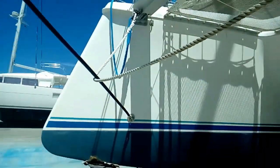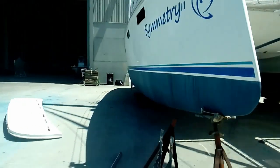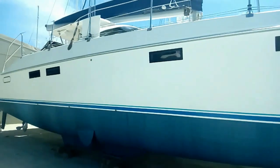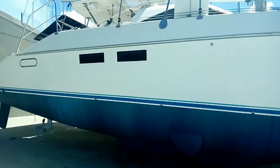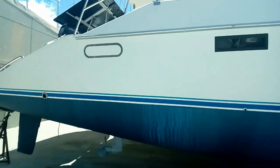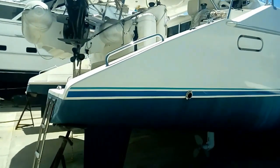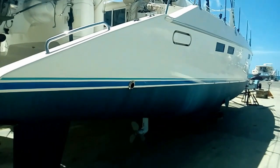Now we're going to walk down the other side. That's a first glance at the outside of the boat. Let's go aboard and we'll have a look at it.